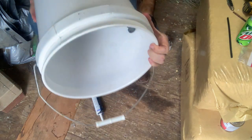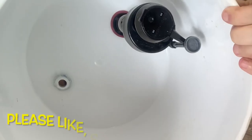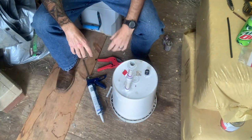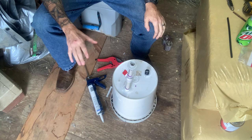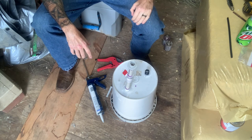Let me go ahead and give you a shot of the inside — that's kind of what we're looking at. I'm going to leave this here for the day; I want this silicone to dry. It is so windy outside I can't do anything with the video today anyway, so we'll come back tomorrow and just let this set up.